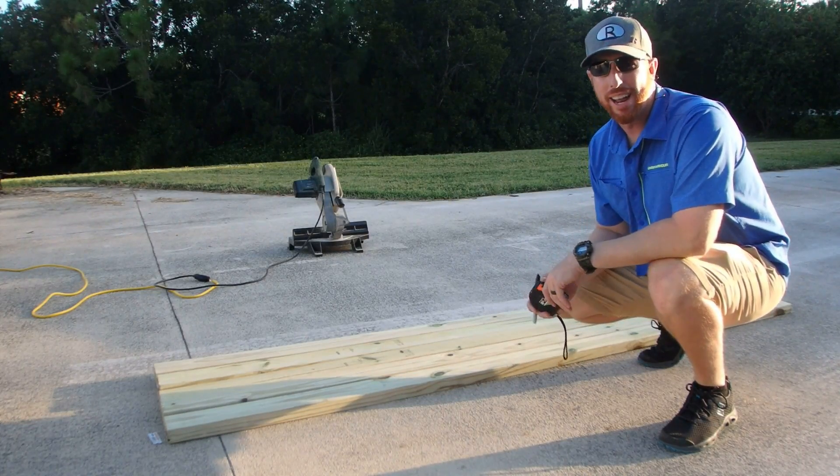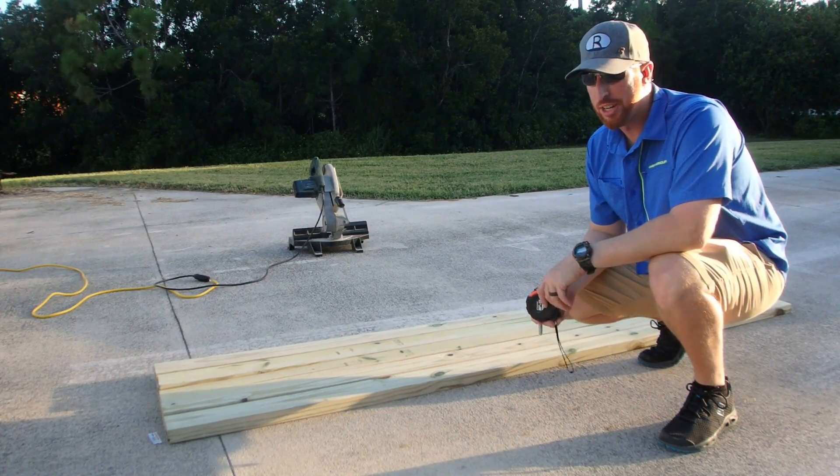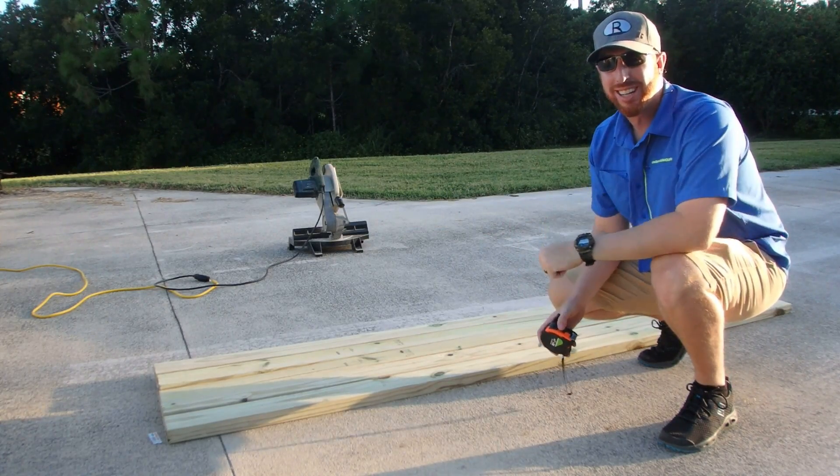I just got back from Home Depot, got all my lumber and hardware, and let's get going — I'm building this rack. First thing I'm going to do is measure everything out. Remember: measure twice, cut once. Let's get started.